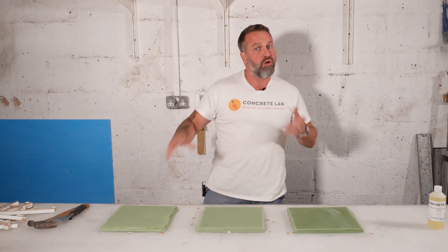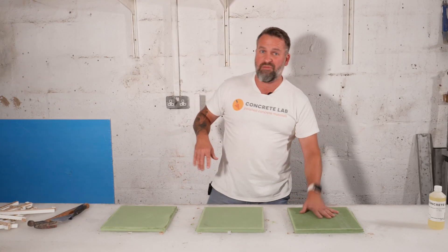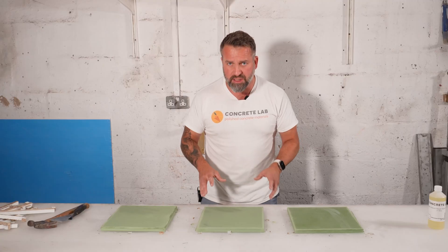So I think what we proved here is that you have to use mold release. If you use a little bit too much, you're going to leave grease on the concrete which is going to be difficult to get out. So just using a very thin amount seems to be the ideal solution, plus you're not going to use up too much product either.